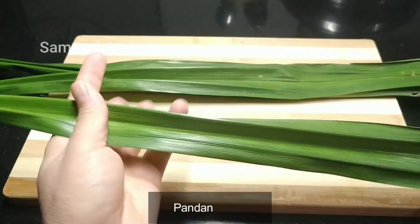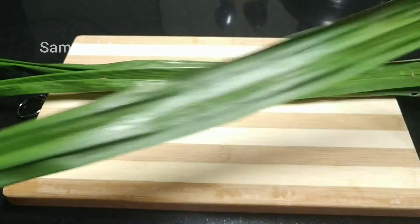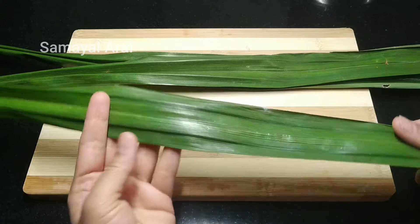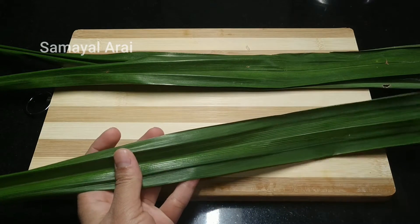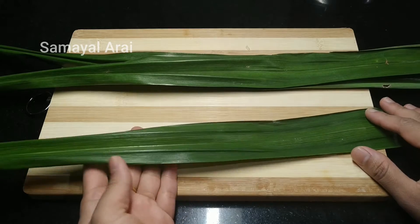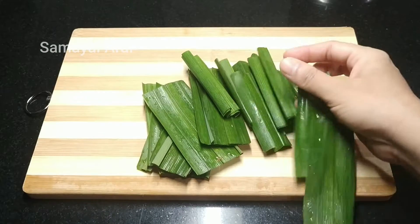If you want to add pandan leaves, you can add pandan leaves. For a few, if you want to add a little bit of essence, you can add 2-3 drops. We will use pandan leaves.